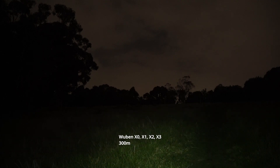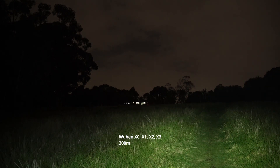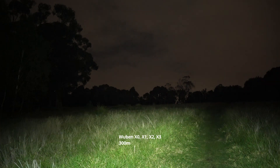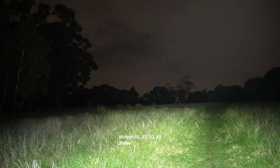Finally the X1. Lowest mode is decent — pretty bright, good enough for walking, though you can't really see much into the trees in the background. Hold it down for the second mode, getting brighter and very floody — more lumens focused in the center of the beam. Third mode is even brighter with lots of spill, and the trees to the left are starting to be illuminated, especially the one close by.